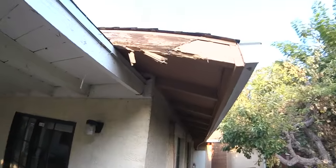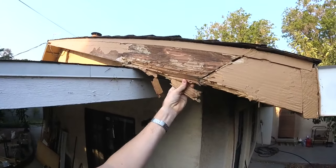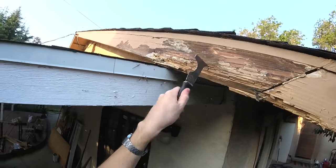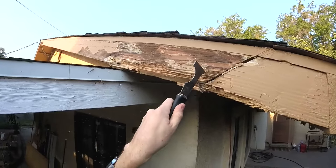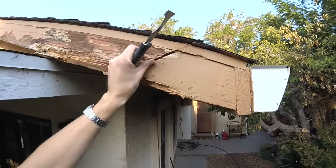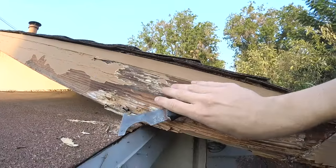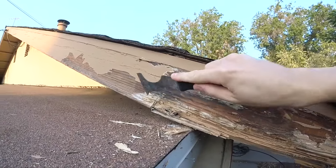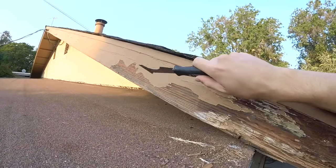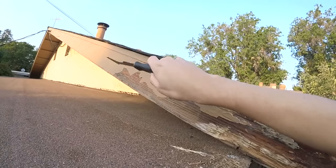We'll come up on our ladder and check this out. We're going to be replacing this section of the rotten fascia board — as you can tell, it's completely deteriorated. We'll hit it with our scraper right here and we can see it's all rotted out. Looks like someone's replaced just this tail section before. We'll inspect the wood — that's the first thing we're going to do, inspect how far this rot goes.